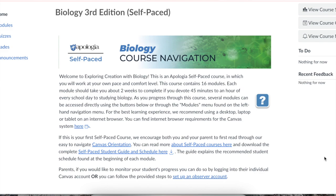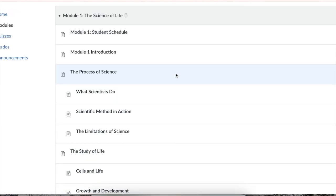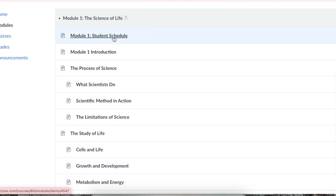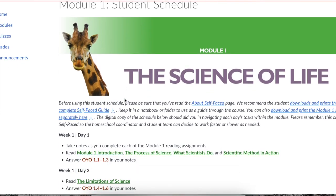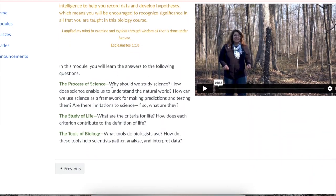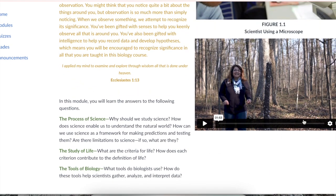On the front page of the dashboard, you can navigate down and click on a module — let's click on module one and see what's inside. Module one is called 'The Science of Life' and the schedule is broken down just like it would be inside the first few pages of the student notebook. For week one, day one, it says to take notes as you complete each of the module one reading assignments. These are clickable links and right here is the digital textbook with the audio narration and a video right off to the side.